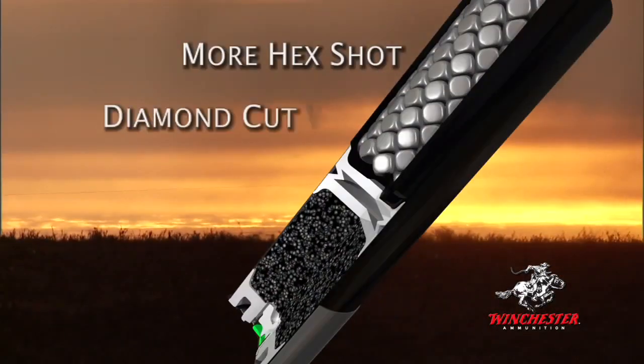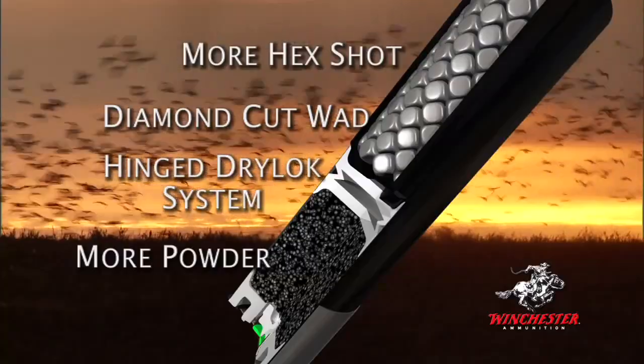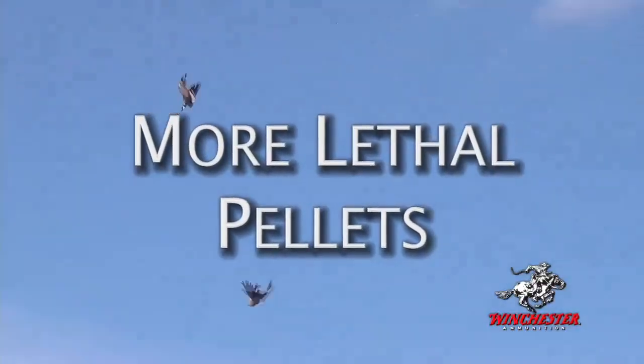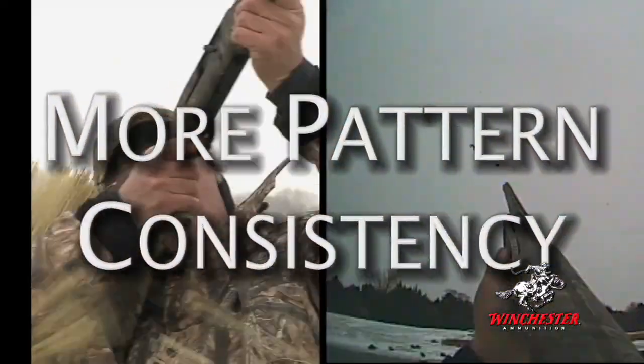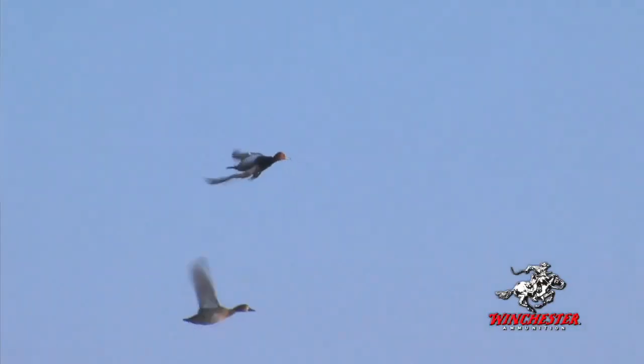More hex shot, the Diamond Cut Wad, the hinged Dry-Lock system, and more powder — Winchester's Blindside has it all, providing more velocity, more lethal pellets, more range, more pattern consistency, and most of all, more killing power. It's the shot shell that will blindside fast-flying ducks.